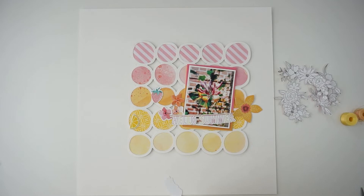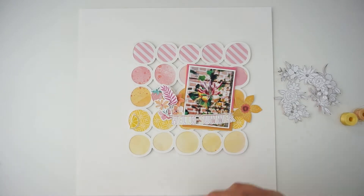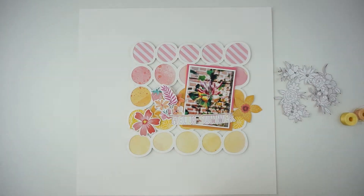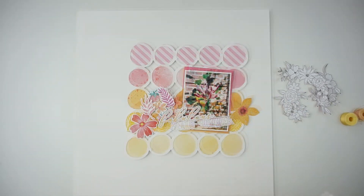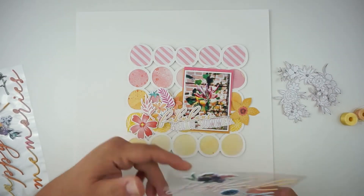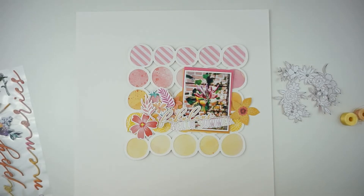Now I'm looking into the exclusive die cuts. This is a big pack of leaves and flowers, and I'm grabbing the things with the main colors — pink, orange, and yellow. At first I didn't want to bring in green, but I will do that at the very end.